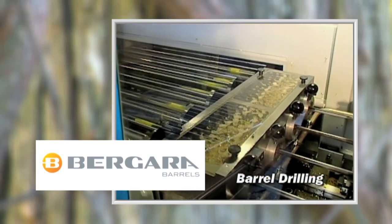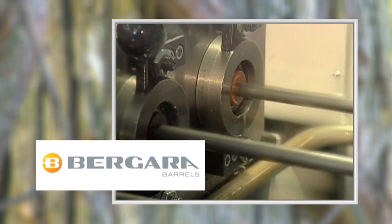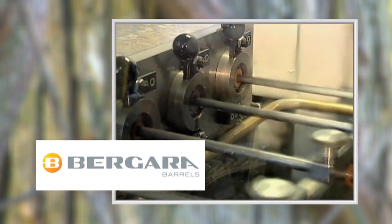The barrels are drilled using carbide tip drills. These drills are turning at between 1800 and 3000 revolutions per minute, depending on the caliber being made.